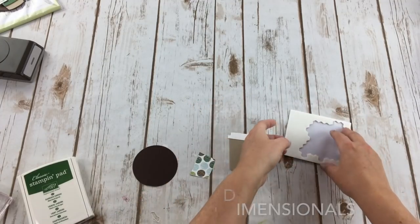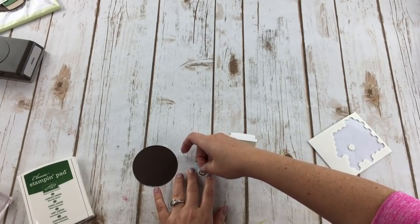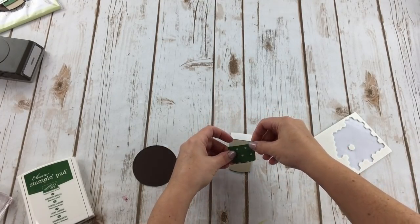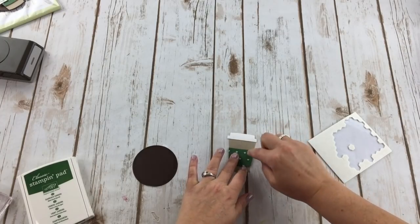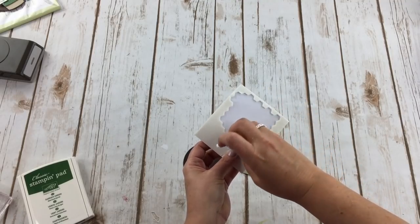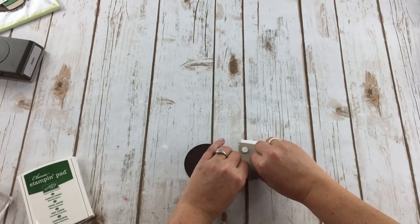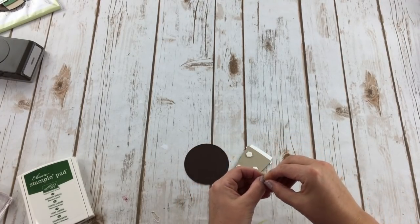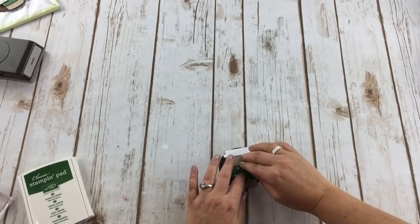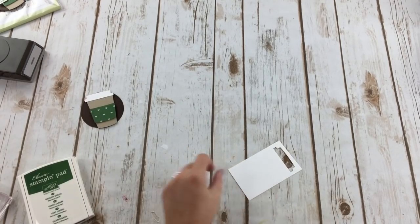Now I'm going to take some dimensionals, turn the sleeve piece over, and add two dimensionals to it. Then I turn the cup over and add three dimensionals in a zigzag pattern to give it some coverage. Now I have the focal point assembled — I'll set it aside for now.